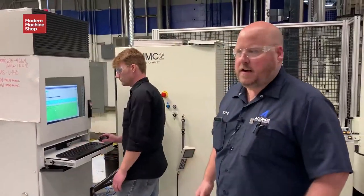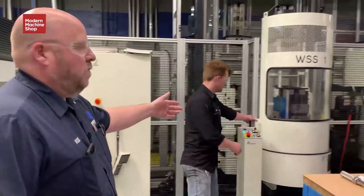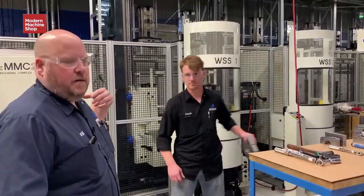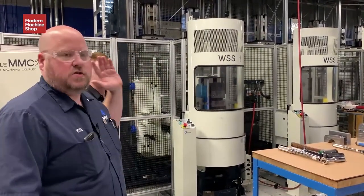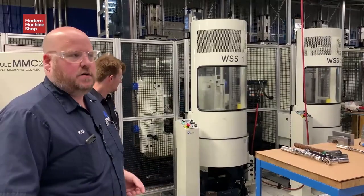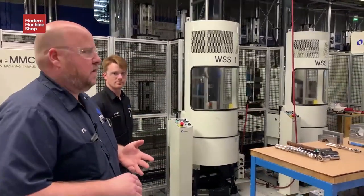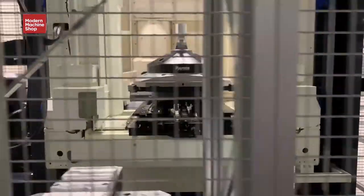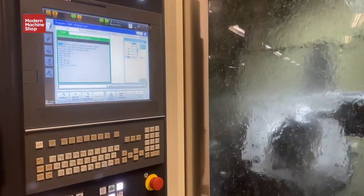Some of the great advantages of the Mosse system allow us to run more efficiently through technology. One particular system runs all four of the machining centers — all tool length adjustments, all offset adjustments, all part programs — all those functions are controlled by one main cell controller.